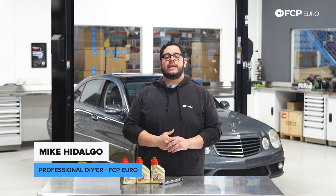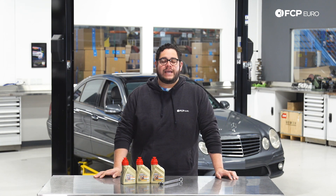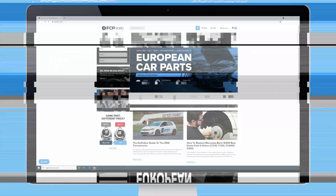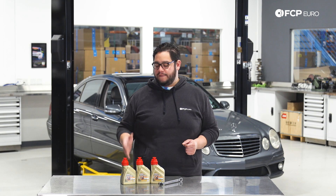What's going on my good people? Mike Hidalgo here. Thank you for joining us on another FCP Euro DIY. Today we're going to be working on a 2008 W211 E63 AMG. On the W211 behind me, we're going to be covering how to service your differential.